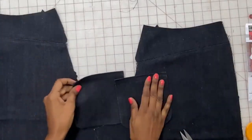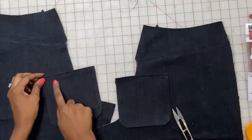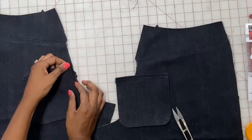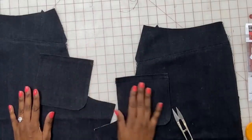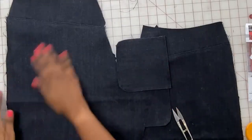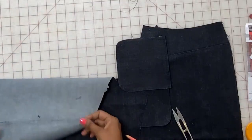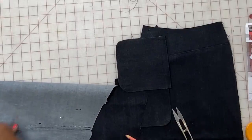We have both pockets top stitched. As a reference, the third stitch line is a 5/8-inch seam allowance. Now we're going to attach the back pockets to the back. You should already have your markings, so use pins to mark where to place the pocket, then place the pocket.